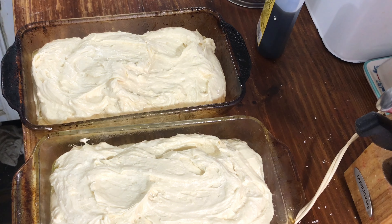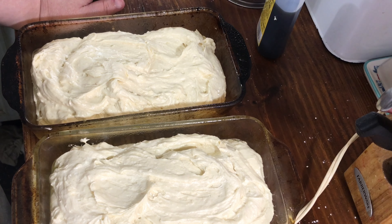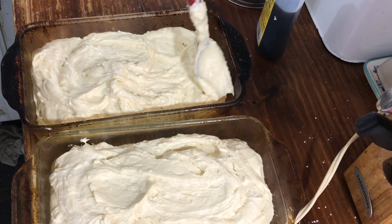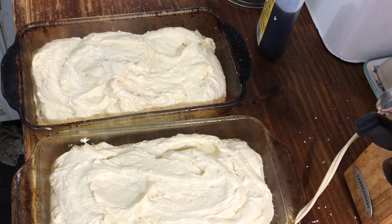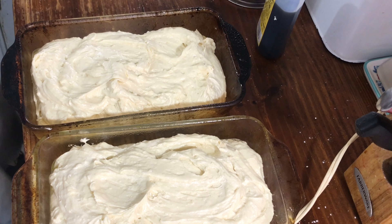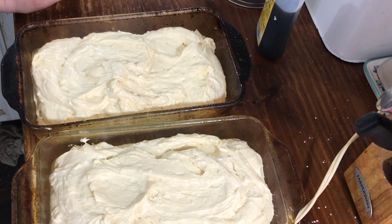I could probably pile it all in there but I'm a little worried it'll be too high. These are just for strawberry shortcake so they're going to be sliced up anyway — they don't have to look pretty. Bake at 325 for almost two hours. You just have to check it with a toothpick when you get close to two hours and see how it is.